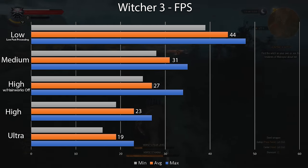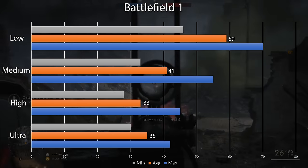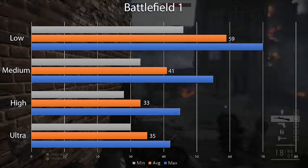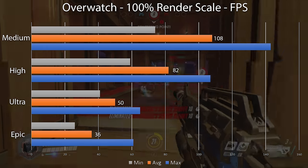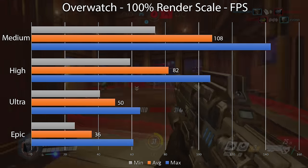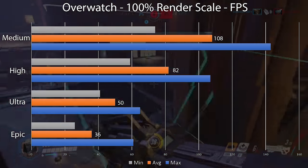Moving away from synthetic benchmarks, I tested a few games. Witcher 3, even at the low preset with low post-processing, averaged only 44 FPS. I then loaded up Battlefield 1 and was able to get a 60 FPS average on the low setting. Being a little discouraged by the RX 460's power, I loaded up Overwatch — a pretty lightweight game — and was thankfully able to get over 60 FPS on high settings with 100% render scale. Lightweight games like League of Legends should provide a good experience, but I didn't get this device to game.